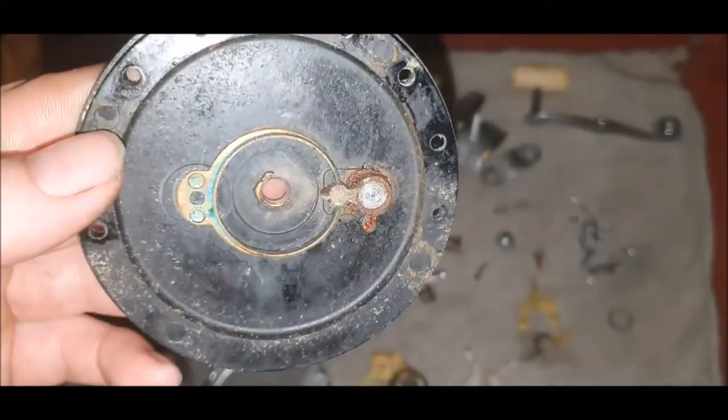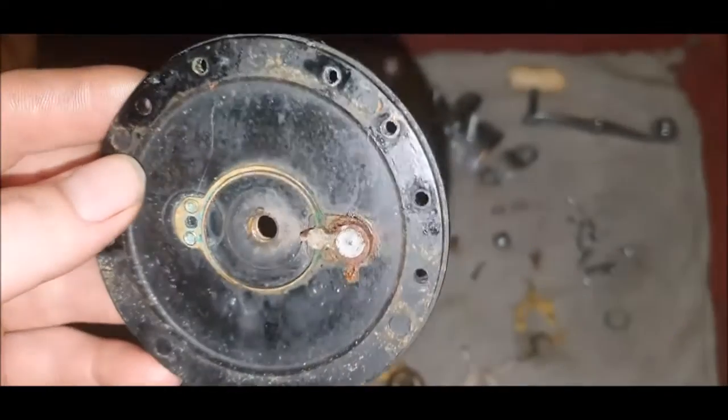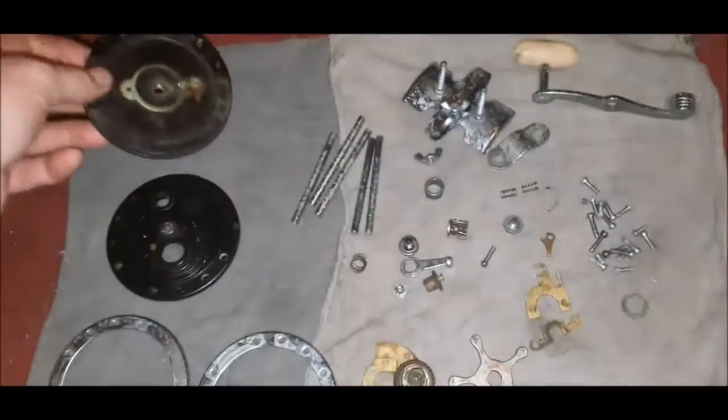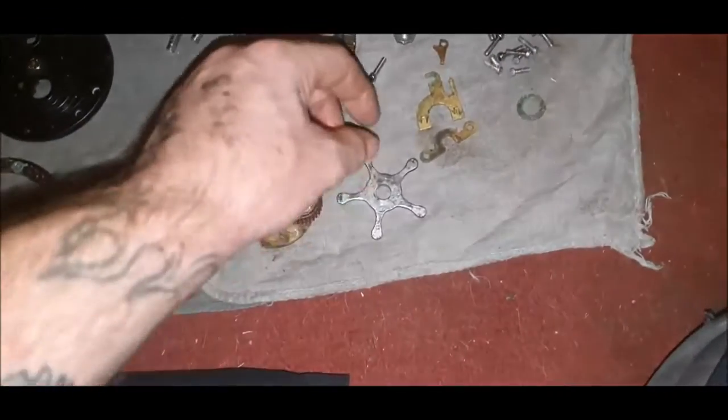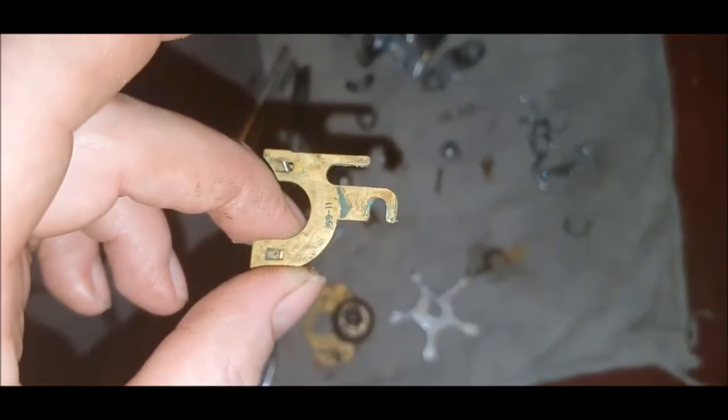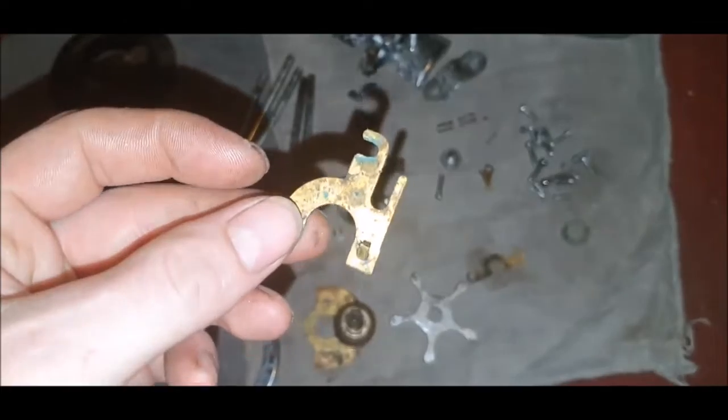Some bits like this just don't move at all, but a bit of Plus Gas or WD-40 should hopefully free all that up. Most other bits just need a bit of sandpaper and a cleaner — this will come up good as new.